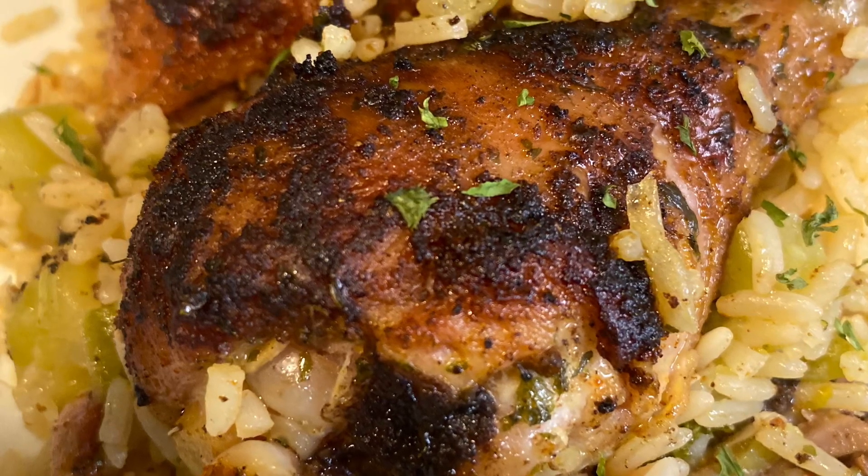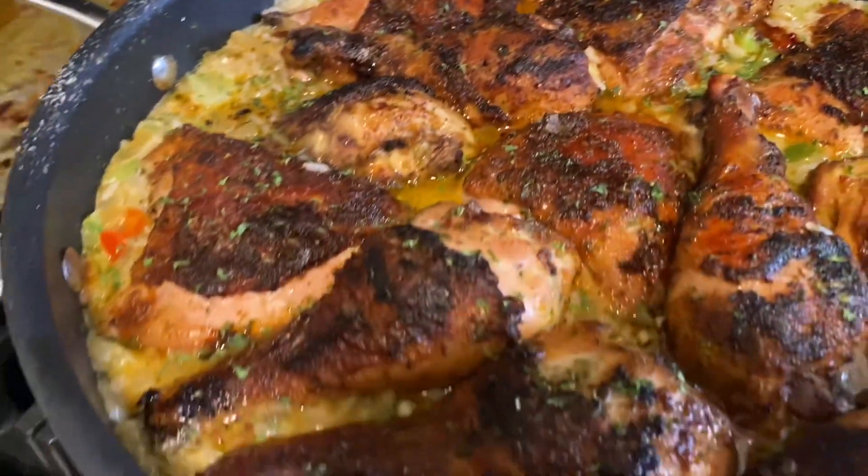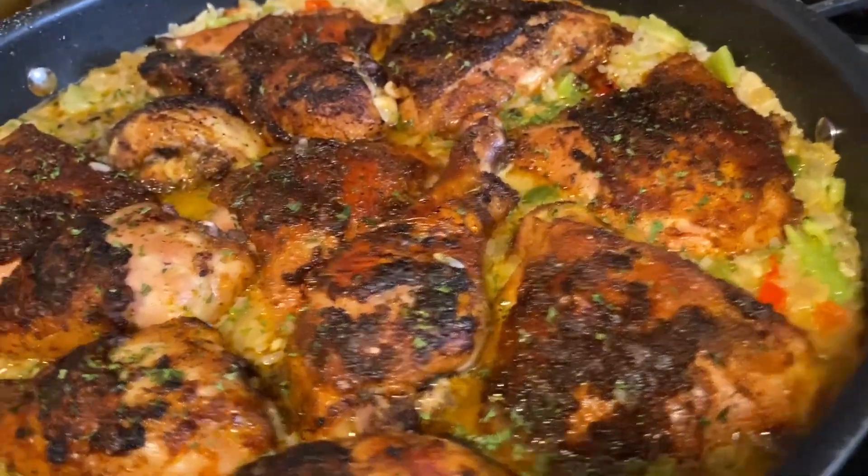Hey, you guys, welcome back to my channel! Today we're going to be cooking up some chicken and broccoli rice — super delicious, you guys, so let's get into it.